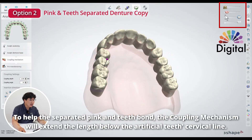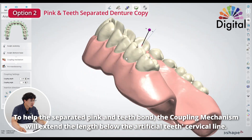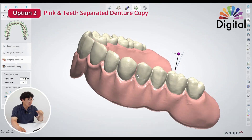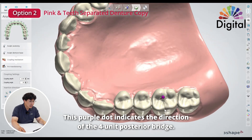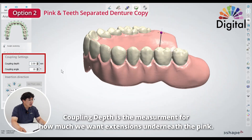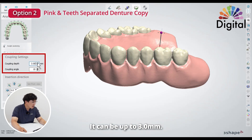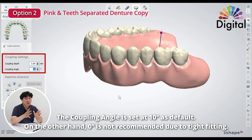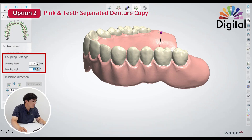When pink and teeth are separate files, we should bond each other. For making them bond, this coupling mechanism will create some extension underneath the tooth cervical. The purple tool is for direction — for this four-unit bridge for the posterior teeth. Coupling depth is how much extension we want to make underneath the pink — up to three millimeters max. Coupling angle: ten degrees so far as default. If set to zero it may be ideal in theory by computer, but in reality it will be very tight to put in. So ten degrees or a little more is okay to come in, but don't go up to 20 to 30 degrees, because if the taper bottom is too easy to come out it's a problem. Just leave it at 10 degrees.